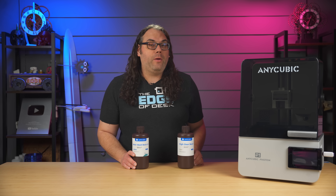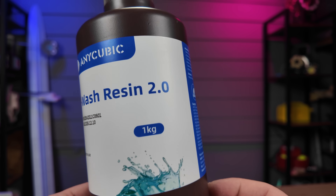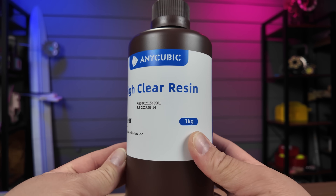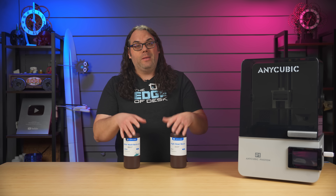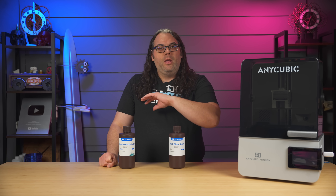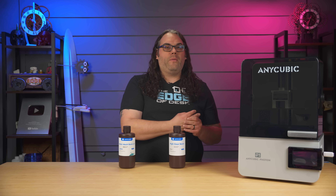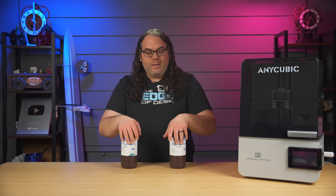When Anycubic sent the Photon P1 over for me to check out, they only sent me two different types of resins — a water wash resin 2.0 that's white, and a high clear resin. I've only done anything with the water washable white 2.0 resin in the larger vat because I was hoping to test both at the same time in the smaller vat. Since the dual vat didn't arrive, my last prints have all been in the water washable white 2.0 resin, and I've been printing with default settings from the slicer using the auto-generated supports, keeping it as basic as possible — like I was brand new to resin printing.